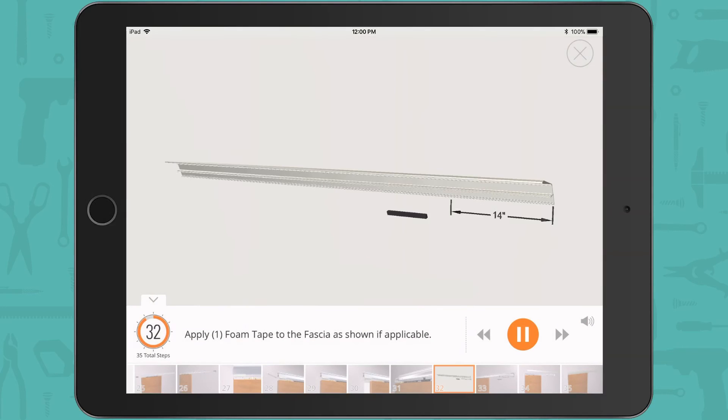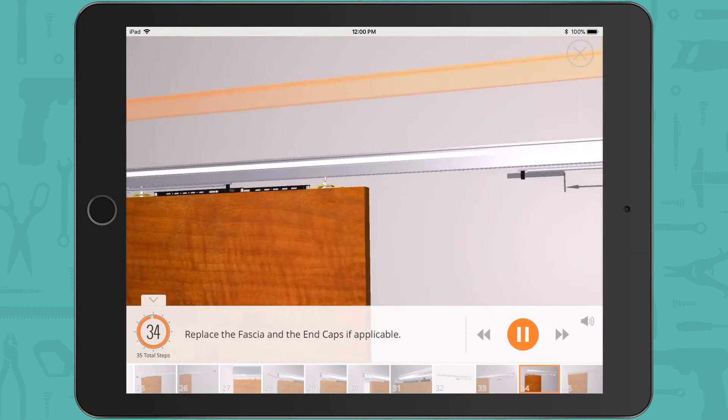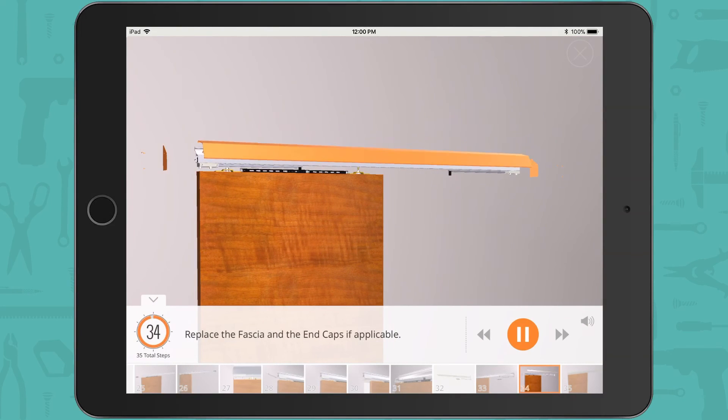Apply foam tape to the fascia as shown if applicable. Apply the second foam tape to the wall as shown if applicable. Replace the fascia and the end caps if applicable.